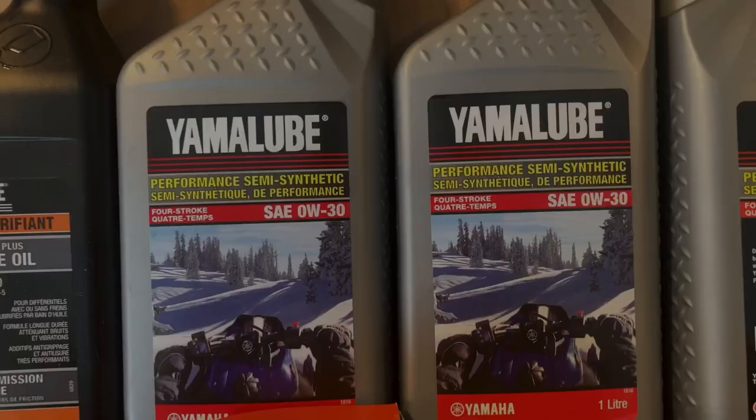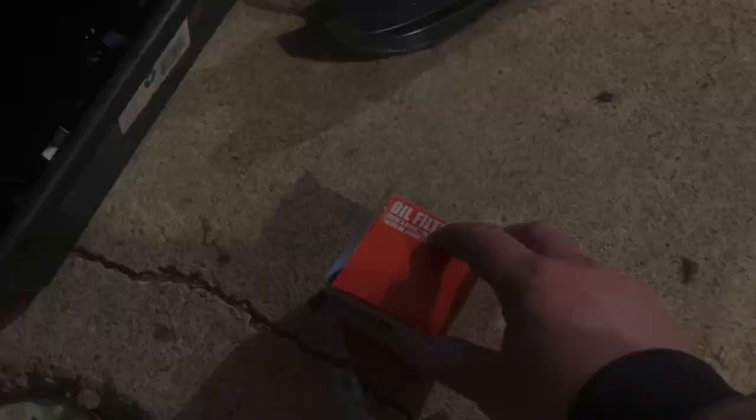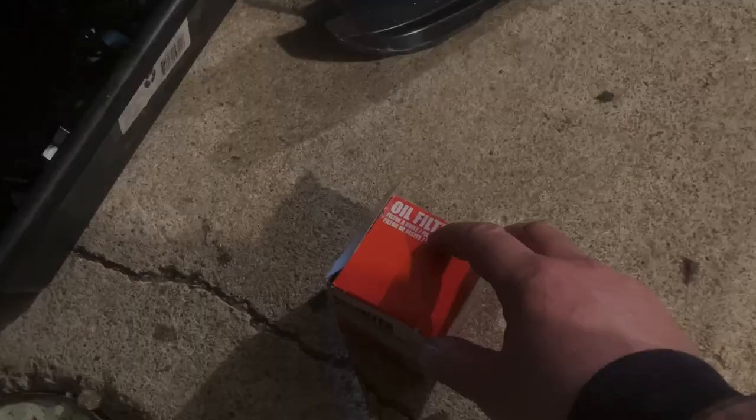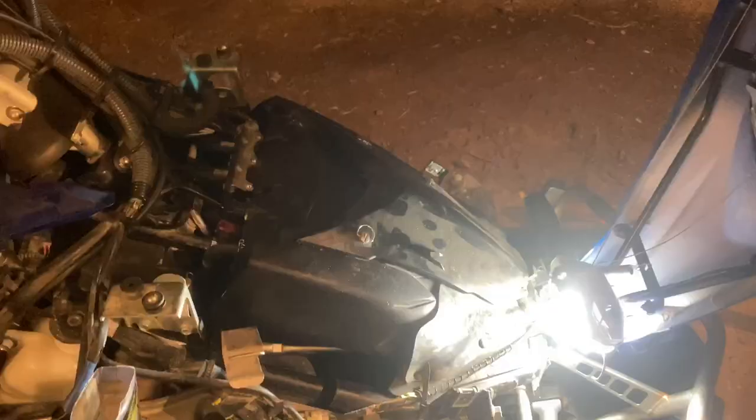The oil required for the engine is 0W-30 semi-synthetic. The filter you need is Yamaha part number 5DM-13440-00, and the filter wrench details are shown here. Anytime you install a new oil filter, always put a dab of oil on your finger and lube up the seal ring before installing.